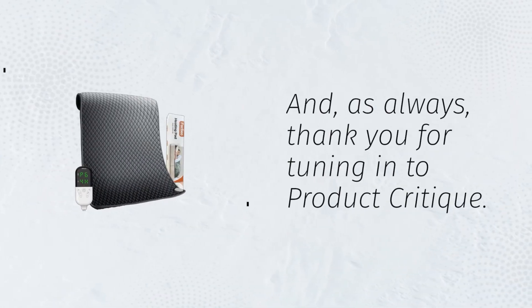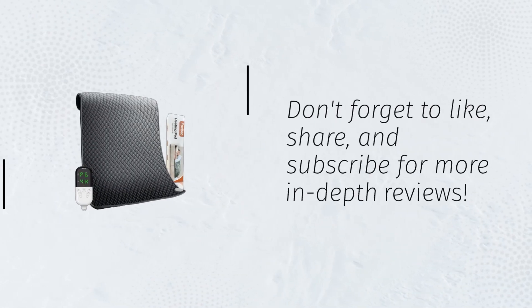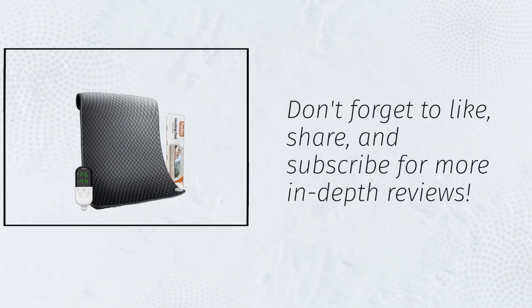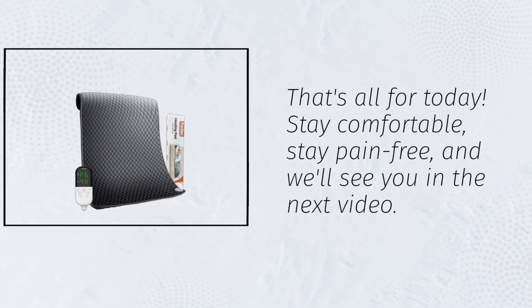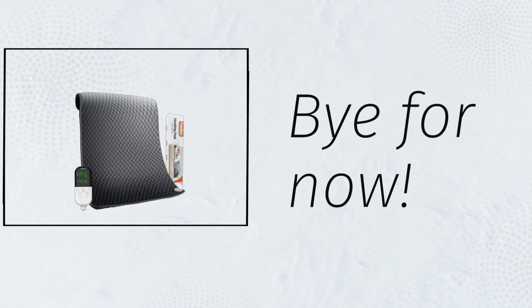And, as always, thank you for tuning in to Product Critique. Don't forget to like, share, and subscribe for more in-depth reviews. That's all for today. Stay comfortable, stay pain-free, and we'll see you in the next video. Bye for now.